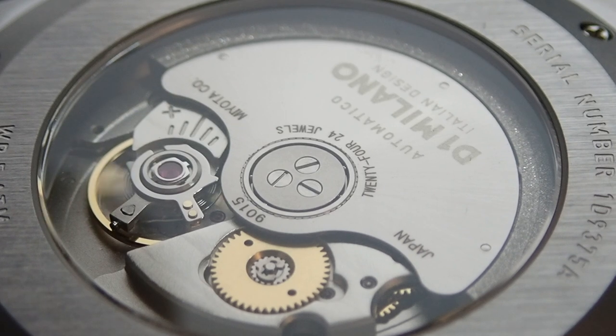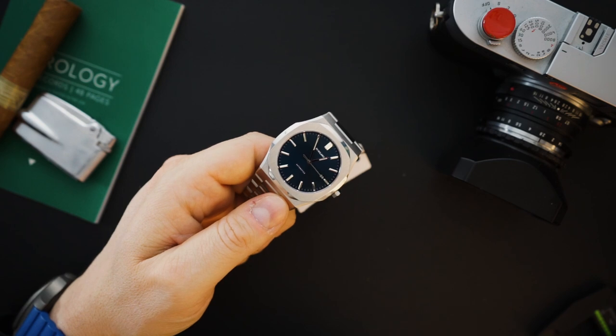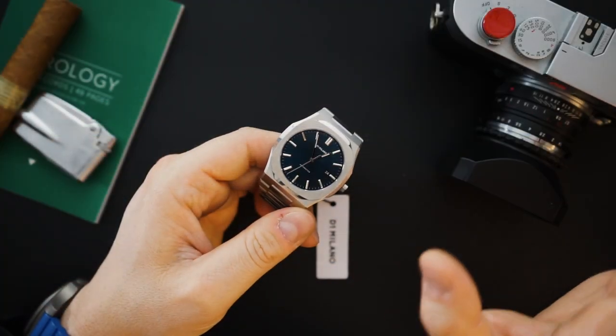You get a Miyota 9000 series in this watch. This is the first time they've used a Miyota 9000 series in their automatic watches. Previous versions I've reviewed had an NH35, which made them a lot thicker — around 15.5 to 16 millimeters thick — and you could not see the movement from the back. 10 millimeters thick is amazing for a sports dress watch. That's where you want to be. You do get a screwed-in caseback.